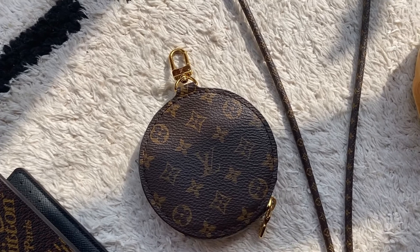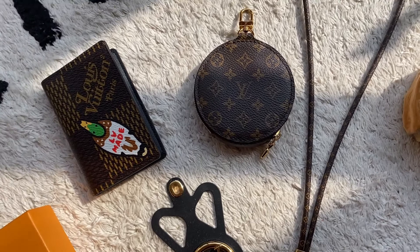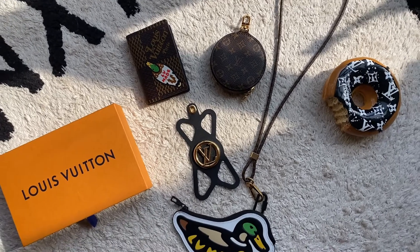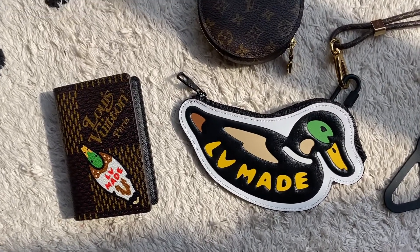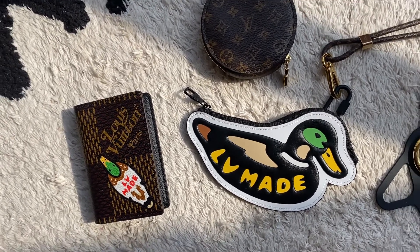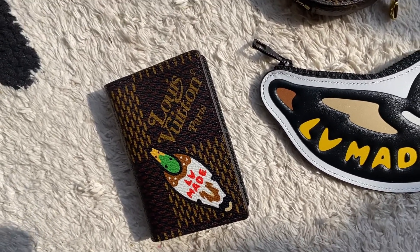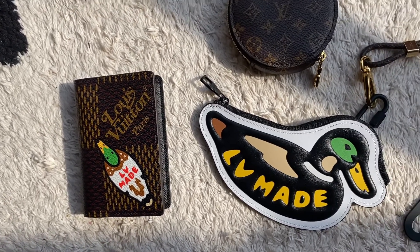I hope this idea helps some of you if you already have this in your collection, or if you're looking to customize your Louis Vuitton a little bit. I think this is quite a cute idea with the two pieces from this recent collab. I'm really happy with them and think I'll get a lot of cost per wear out of them. If you want to see the unboxing video of the pocket organizer, I'll leave it in the description below.